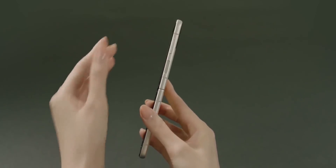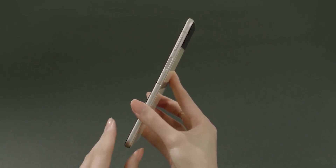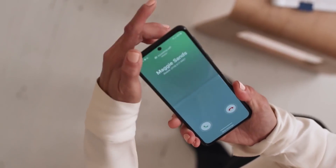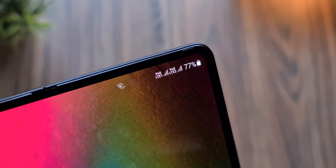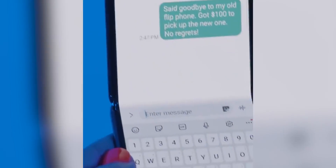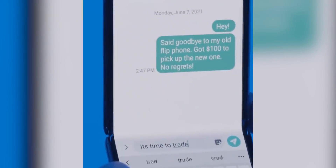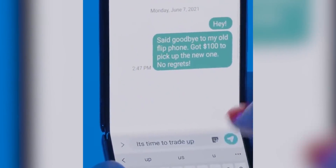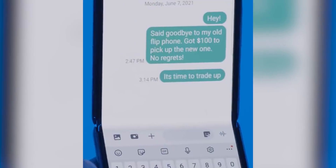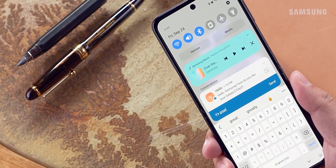Moving on, the Z Flip 4, just like its predecessor, will have a side-mounted fingerprint scanner. The punch-hole display still remains, which is actually good news as under-display cameras are still not ready for prime time. Importantly, Samsung will trim the bezels down so it's going to look much better than last year. The outer cover screen is getting bigger too, but the inner display will remain the same at 6.7 inches. Samsung will also include a new and improved ultra-thin glass called Super UTG.